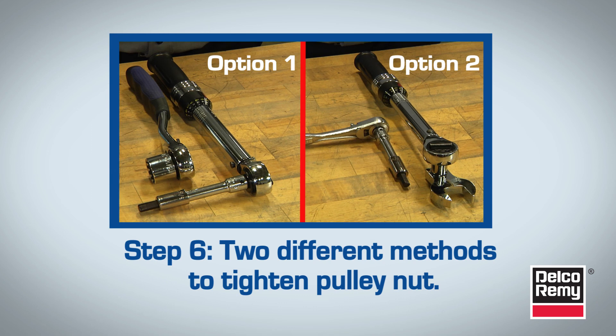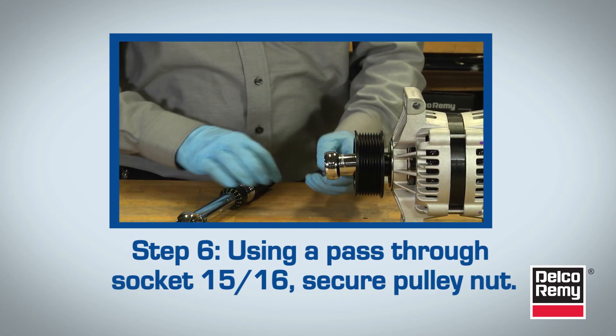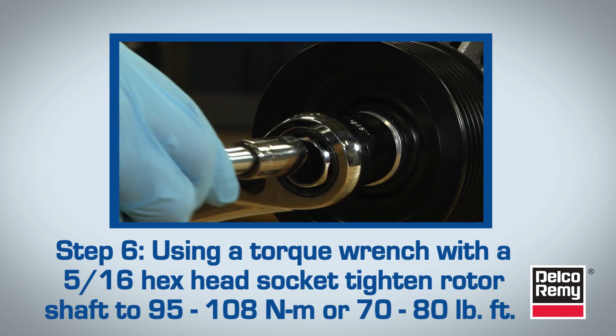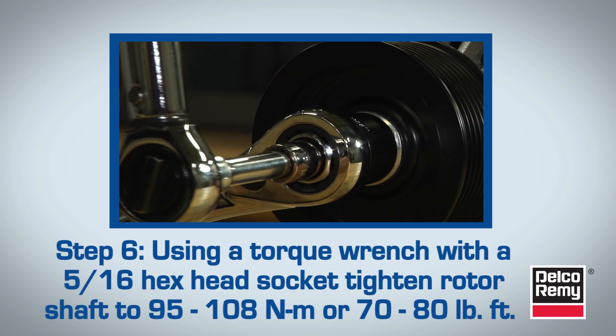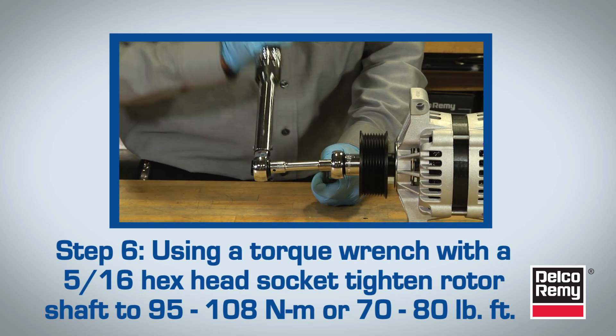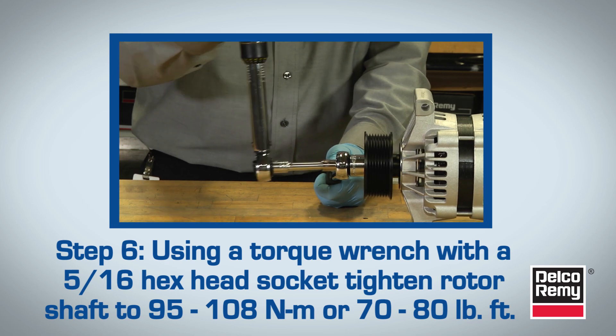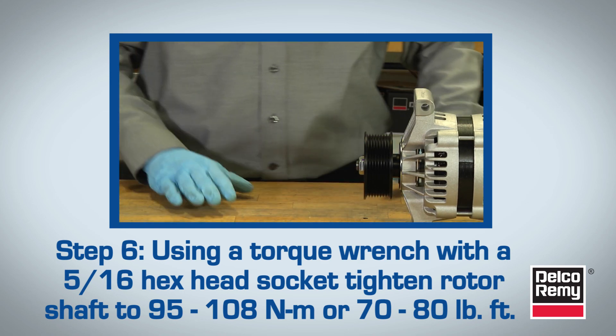Finally, in Step 6, we'll show two different methods to tighten the pulley nut. Option 1: Using a pass-through socket 15/16ths, secure the pulley nut so it doesn't move. Using a torque wrench with a 5/16ths hex head socket placed in the hexagonal hole at the end of the rotor shaft, tighten the rotor shaft counter-clockwise to 95 to 108 newton meters or 70 to 80 foot-pounds. It's important to note that if the pulley nut is not torqued or tightened to proper specifications, the pulley stack-up will loosen over time.